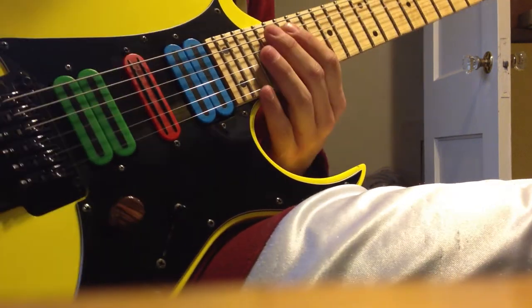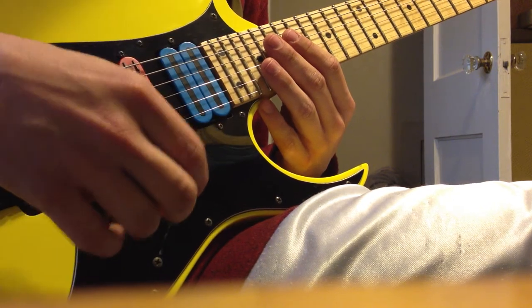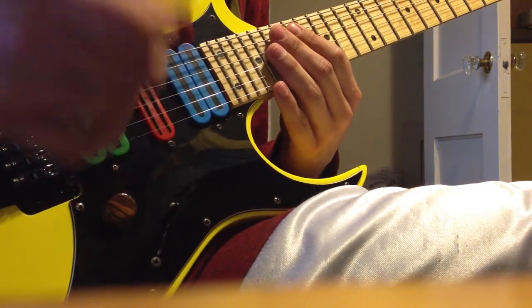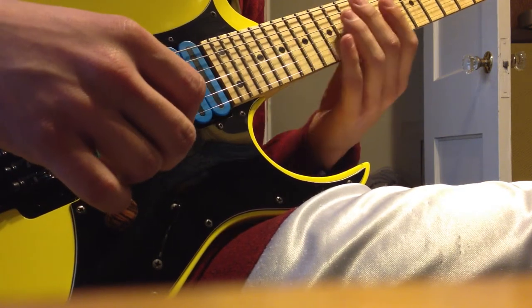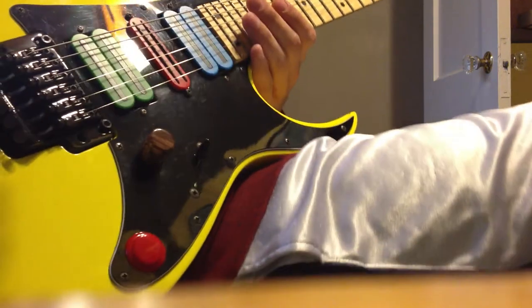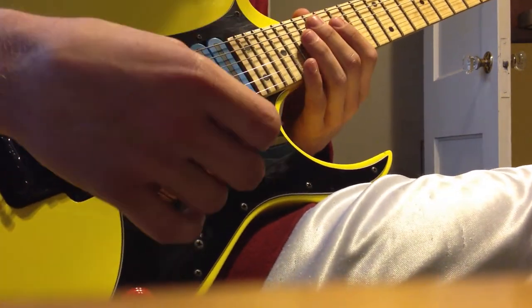What's up guys, had a request to do a small sweep picking lesson from a fan on Instagram who wanted to know how I got it down so cleanly. I'm just here to give you a few pointers. I'll start out as if you've never even attempted a sweep pick before.